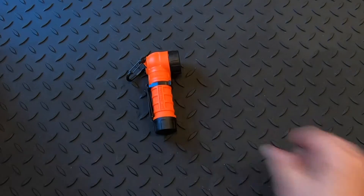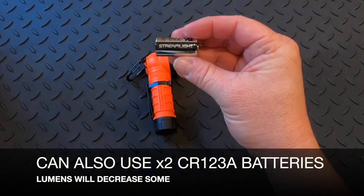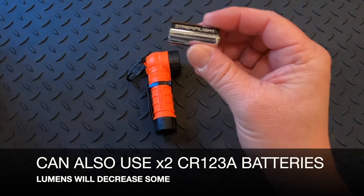It will also take two CR123 batteries, but your lumens will decrease.